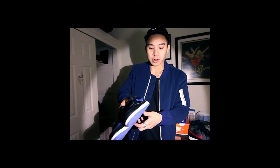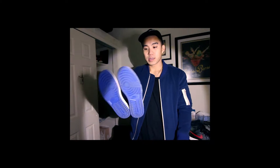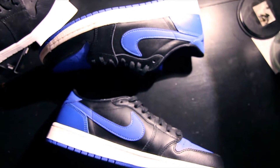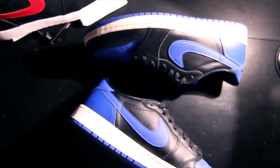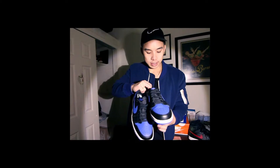This is the iconic royal colorway, just on the low top shoe. We've got a white midsole with royal here — look at that — and it features the Nike Air branding on the tongue as well.